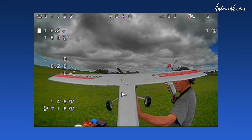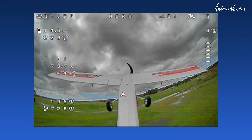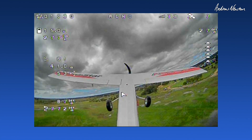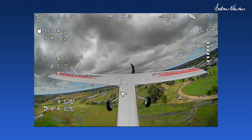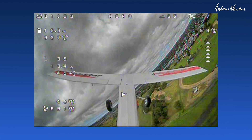Here we go. There we go — nice picture. Seven satellites, that's not very many. Usually I have a lot more than that.